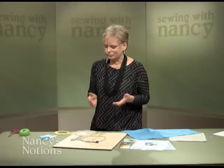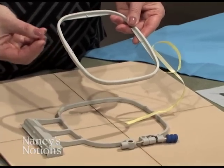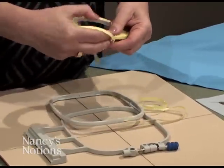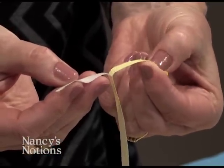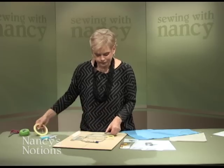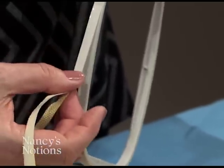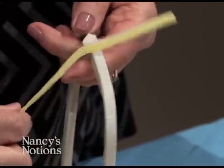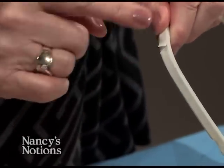First, let's prepare the hoop. The inner and outer hoop need to hold that fabric and stabilizer very taut. We've found that using hoop grip tape and applying it to the outer edge of the inner hoop is very helpful. The hoop tape separates — the yellow part is tossed away, it's just a paper covering — and it exposes a tacky surface. Release a couple inches at a time and apply it to the outer edge of the inner hoop. As it reaches the starting point, just cut the tape so the edges butt together and press down.